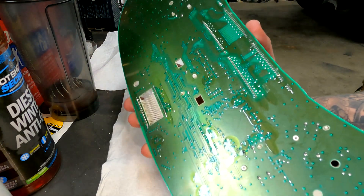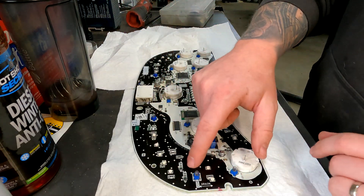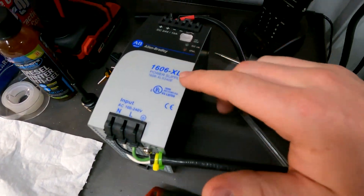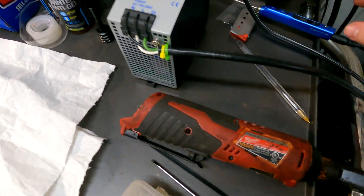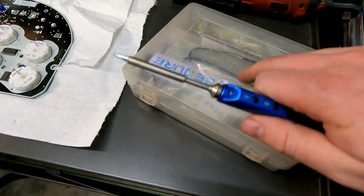This is the back of what it'll look like. We actually aren't dealing with the stepper motors today — our main focus is going to be all these bulbs right here. We're going to take all of these out and replace them with LEDs. And he's got his soldering iron with a bunch of different tips you can use, all sorts of different stuff.